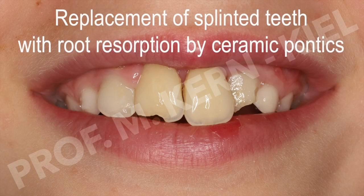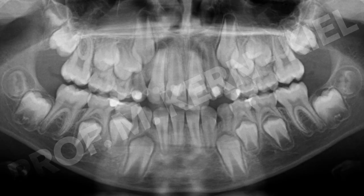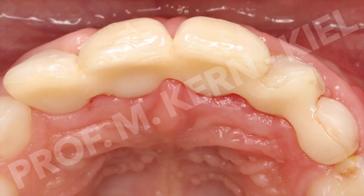After an accident involving an 8-year-old patient, the dislocated central incisors were re-implanted and stabilized using a CTS splint. After endodontic treatment of the upper incisors, an adhesive splint made of high-strength zirconia ceramic was inserted to ensure the preservation of the fragile teeth.